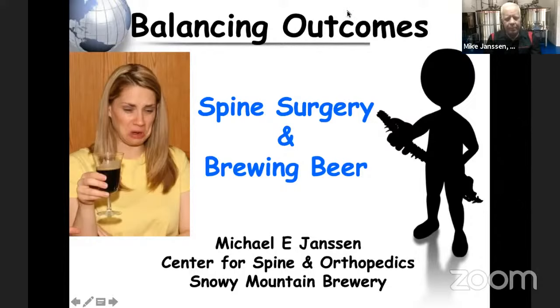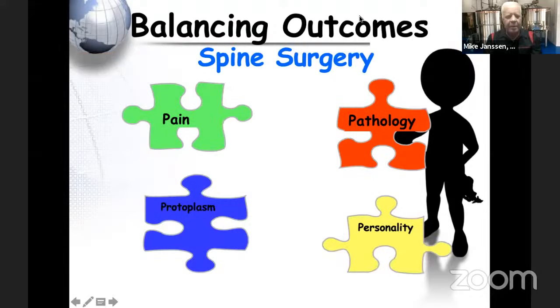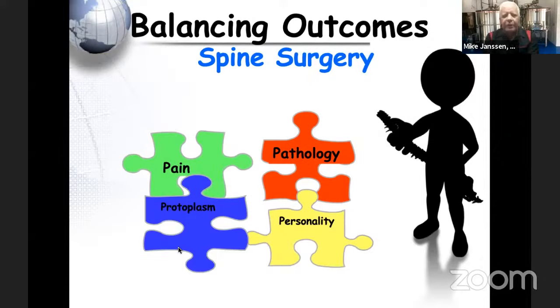When we balance spine surgery — especially degenerative disease — we're trying to balance all of these factors. I tell my students and fellows that I balance four things: patients' pain, their pathology and what specifically is wrong with them, their personality which is always the x-factor in a good outcome, and their overall protoplasm — how healthy they are in a variety of things.